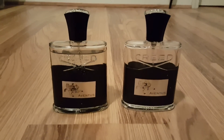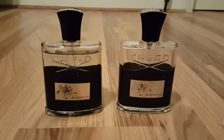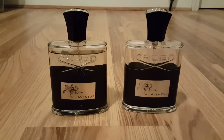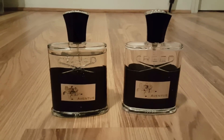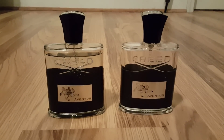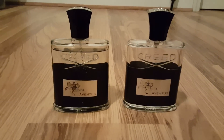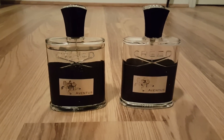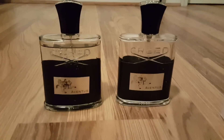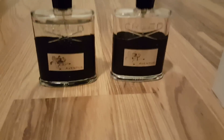They finally did it — there is such a thing as a fake Creed Aventus, or counterfeit Creed Aventus. Sorry about the bad video angle; I got home from work and wasn't expecting to be making a video today, so I didn't have anything set up.